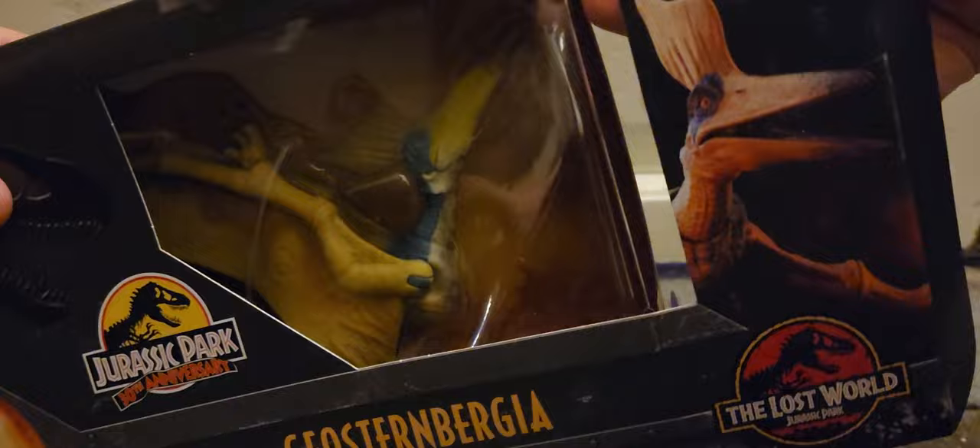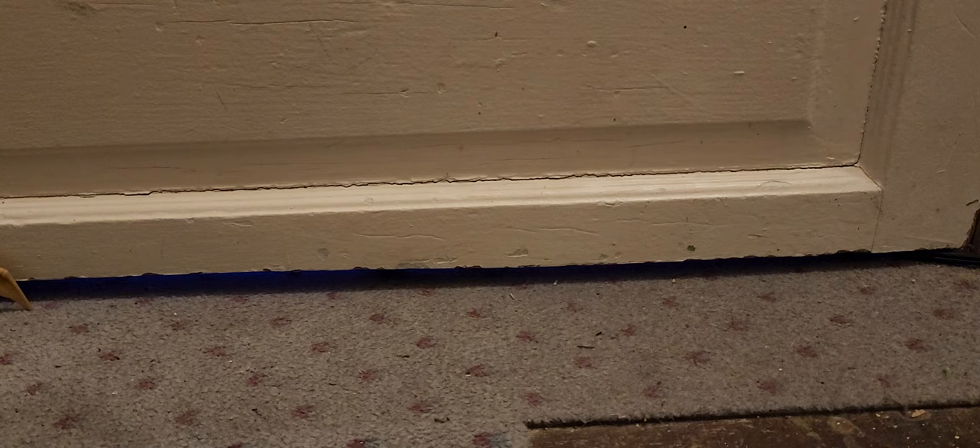Wow, this is a lot smaller than I thought it was. The arms, the eyes — the eyes are perfect. I'm not worried about the eyes, I'm worried about the beak.